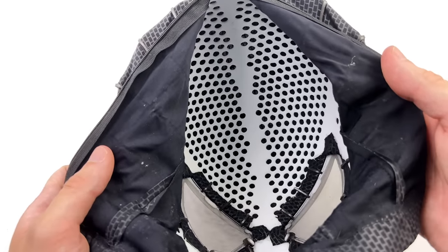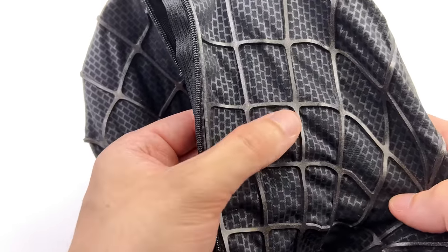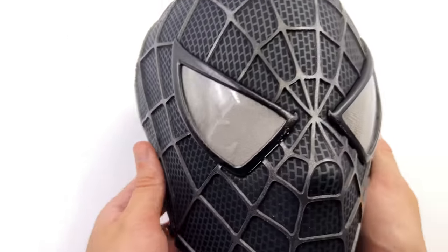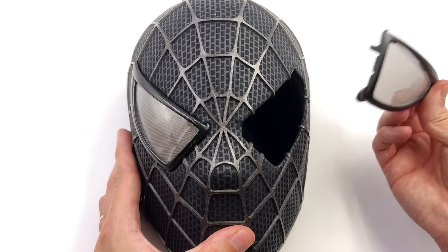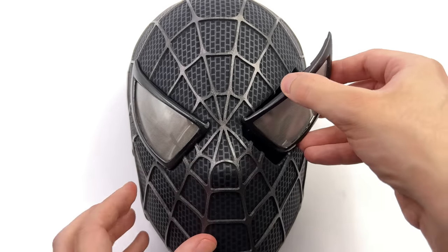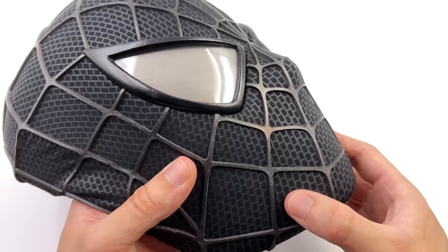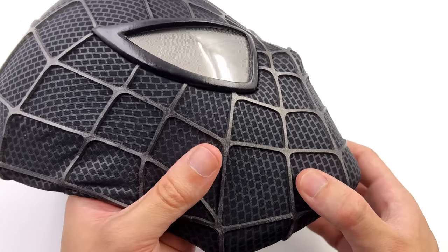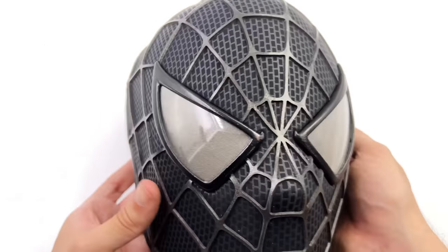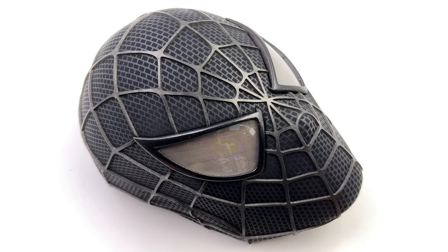The construction is exactly the same — a full face shell with perforation so it's nice and breathable. The material is screen printed, except this time the pattern on the black sections is actually slightly raised and a little bit shiny, just like the symbiote suit in the film. The lenses are once again magnetic so you can remove them, made up of multiple layers with mesh sandwiched between two clear lenses. They simply pop back on. The weblines are the pièce de résistance — even more metallic than on the red and blue suit mask. You can see how the light plays and dances off the surface. It looks stunning and pretty accurate to the movie. This one is definitely my favourite.